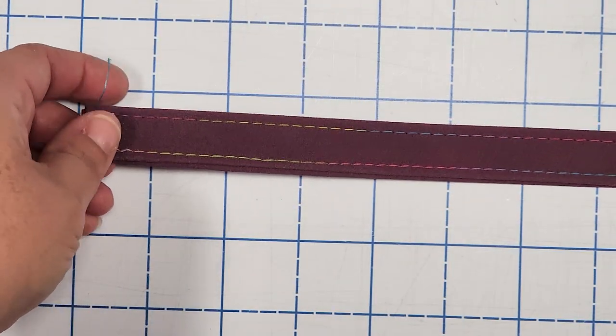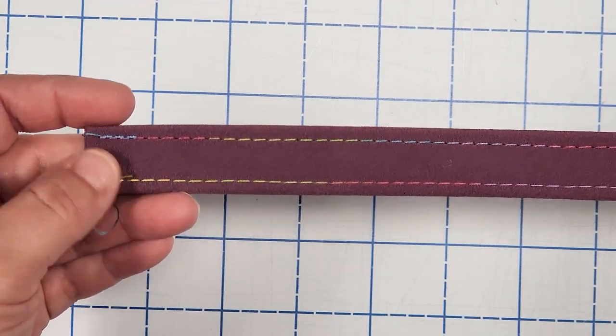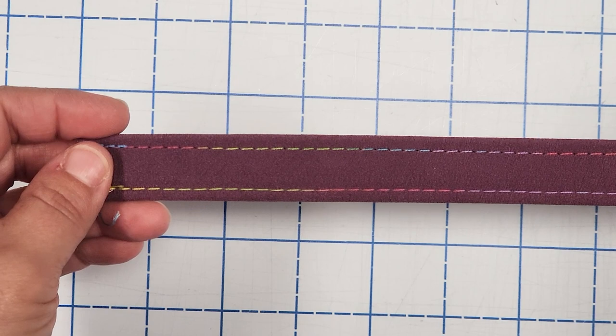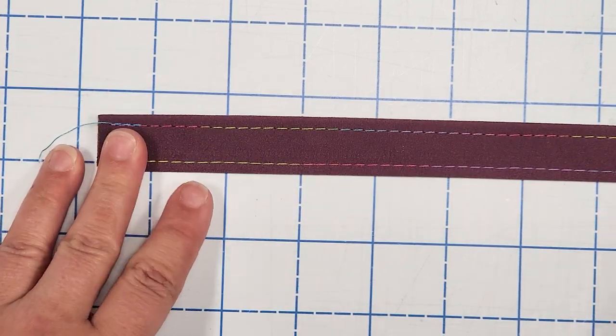The strap is all made — check out that variegated rainbow thread, it is absolutely perfect with this fabric. Now let's move on to making our figure eight connectors. The process is the same: remove the double-sided tape and fold in toward the center line, but we're not doing that additional fold like we did with the strap — just fold the raw edges in to meet the center line.